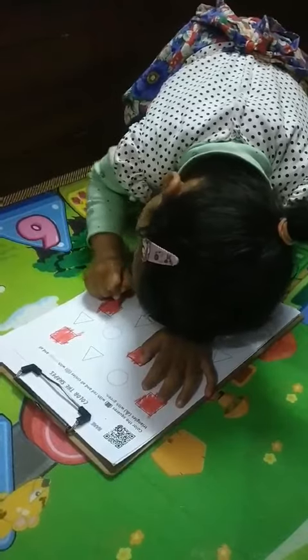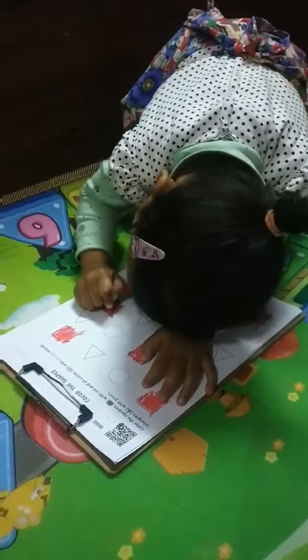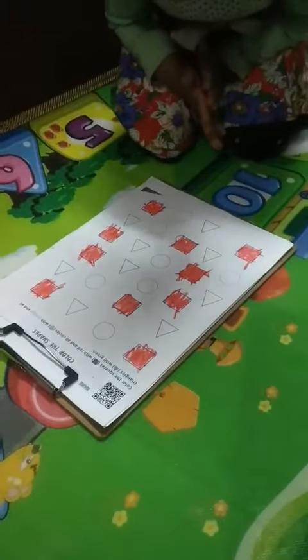Okay. That's good. That's good. Now finished? Is there any more square?